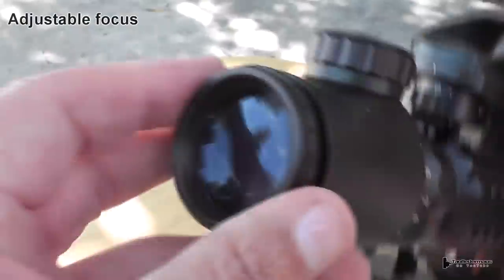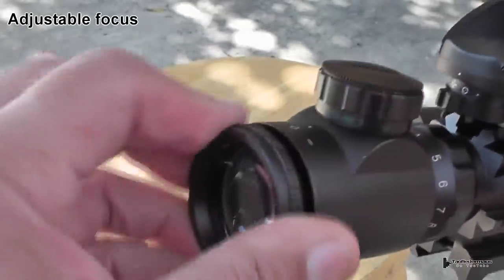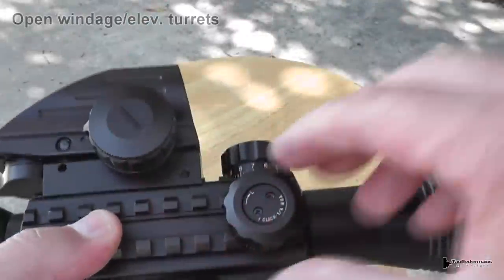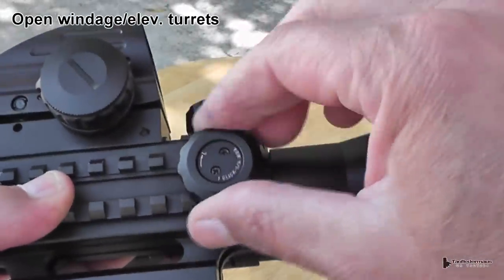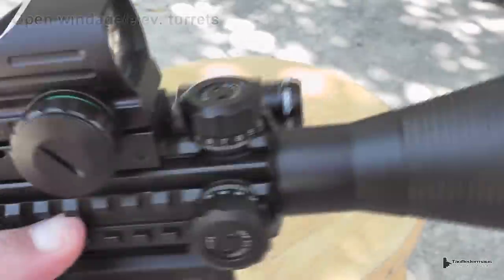The scope has an adjustable focus on the eyepiece, which is good. It also has a battery-powered illuminated reticle in green and red, and you can adjust the brightness levels. The elevation and windage adjustments are an open style — no dust caps, no screwdrivers to mess with. I really like that feature.